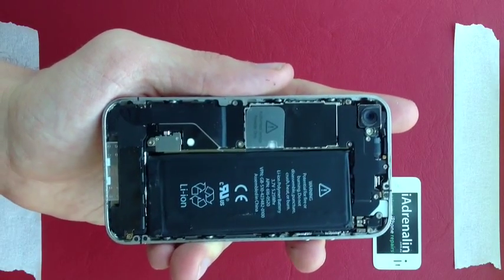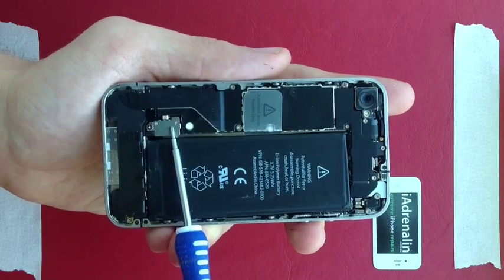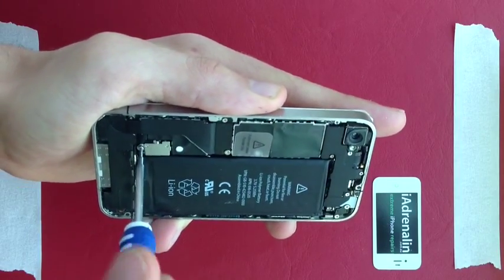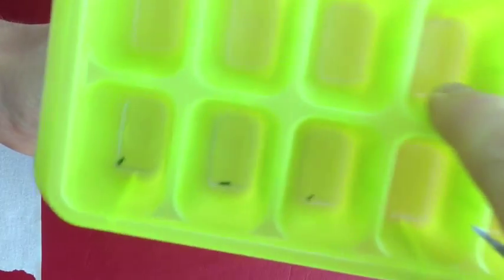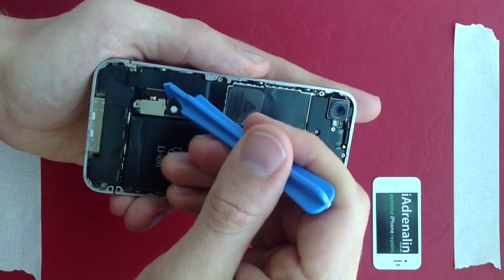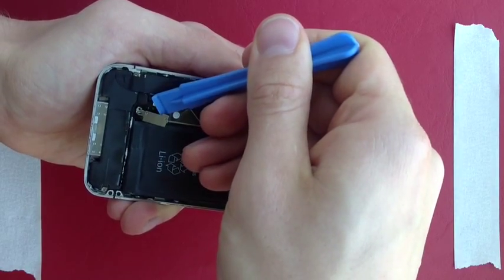The next thing you want to do is remove the battery, which involves undoing this screw here and then removing this clip. One thing to watch: don't lose this little small part when you lift it up. Take this screw and put it into the ice cube tray in the third slot. Next, get your small pry tool and put it under this corner here and very gently lift it up.